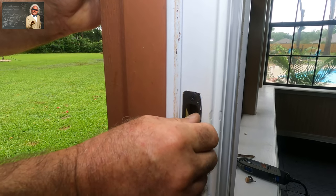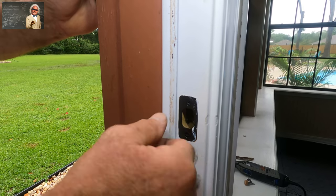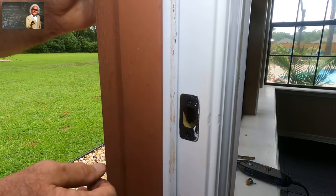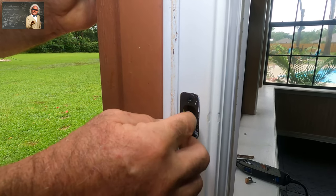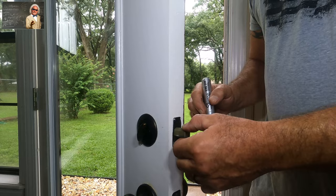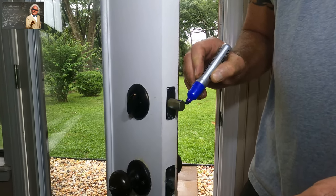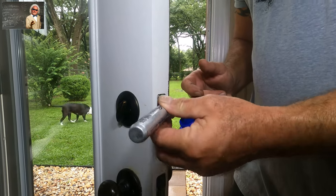The door hasn't sagged — otherwise it'd be hitting here or up too high here. So it's telling me it's hitting right here, maybe because they put new seals on the door, pushing it in so it's catching here. I'll show you a little trick to find out exactly where it's hitting: you take your magic marker and you paint the whole bolt blue, all the way around.